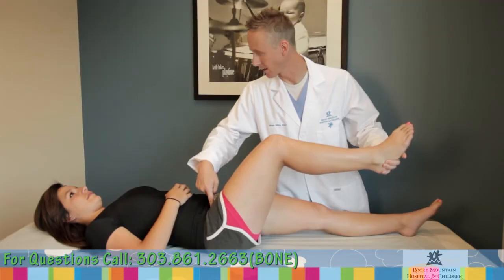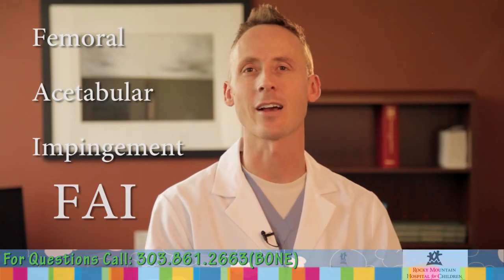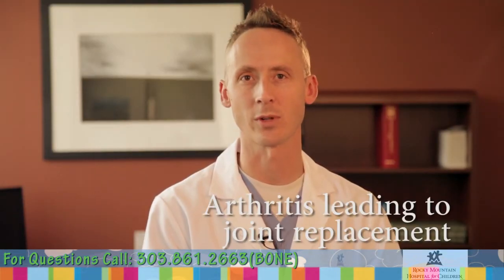After years of impingement, the hip becomes very painful. When the labrum tears and the cartilage degenerates, it creates juvenile arthritis, making physical performance difficult, if not impossible, to maintain. New research is showing that in the long term, FAI causes degenerative joint disease, or DJD, leading to the need for early joint replacement.